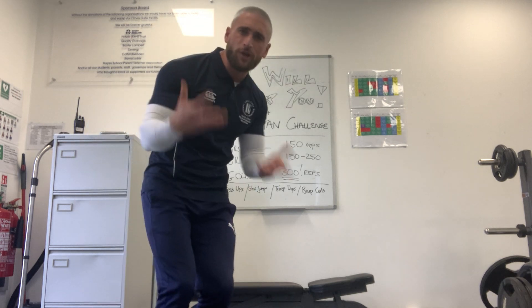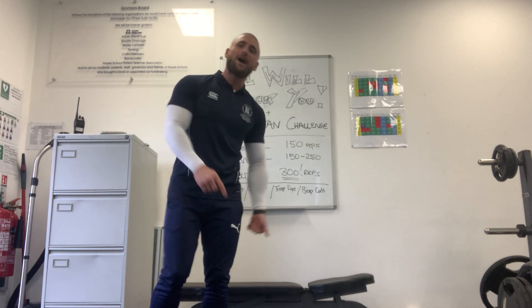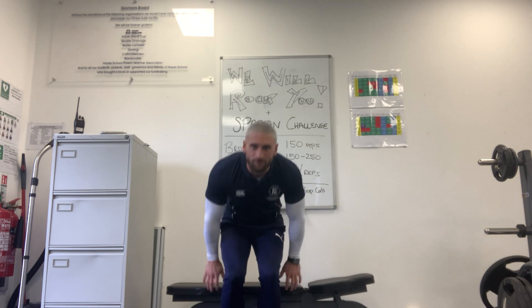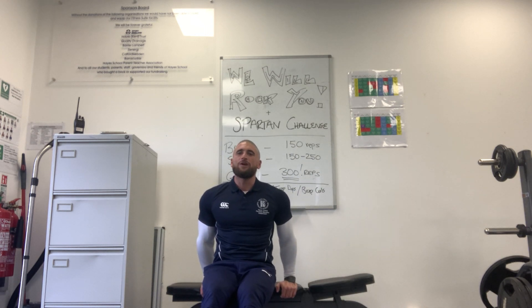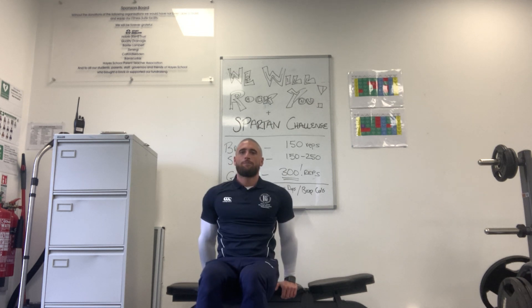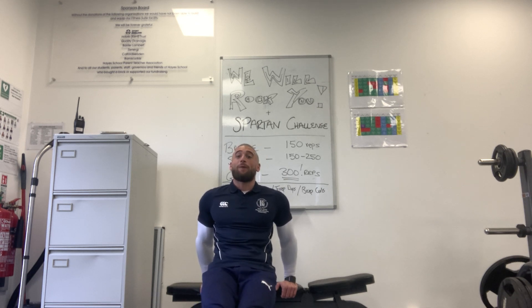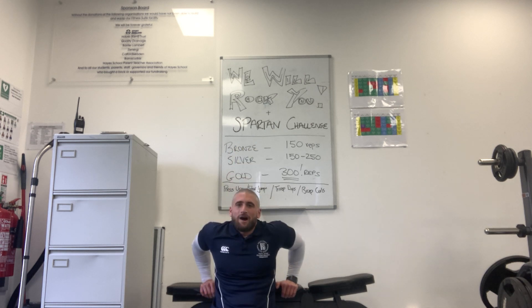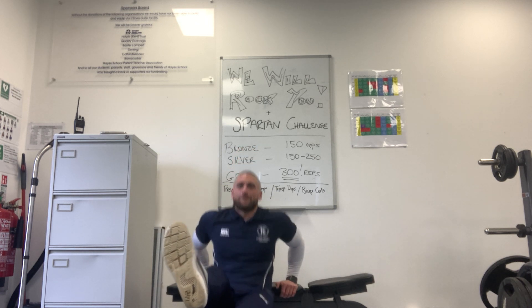Next suggestion: tricep dips. These are things you can do at home. If you've got a sofa, a chair, or the end of a bed — anything you can put your hands on — bring your feet out in front of you. Three ways: feet flat on the ground with a bent knee, bend down and push up. Then I'm on my heels instead of flat feet, so my feet are further from my body, making it harder. And if you're feeling flash, one foot in the air for a one-sided dip.